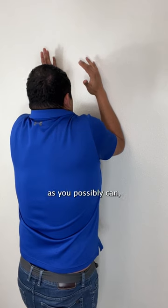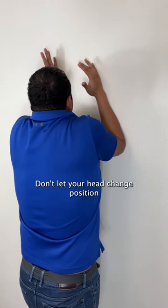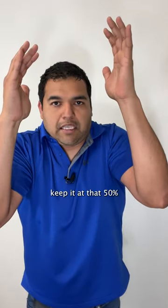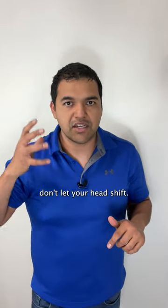Shrug up as hard as you possibly can and hold it for 10 seconds. Don't let your head change position, because the tendency when you shrug up is for the chin to come out. Keep it at that 50% intensity, but also don't let your head shift.